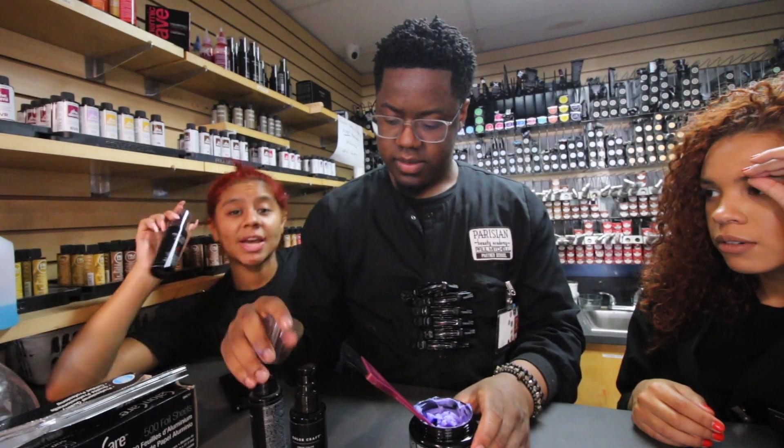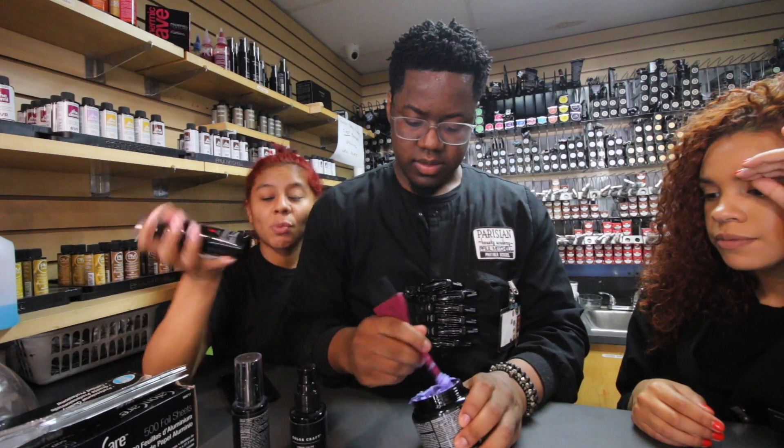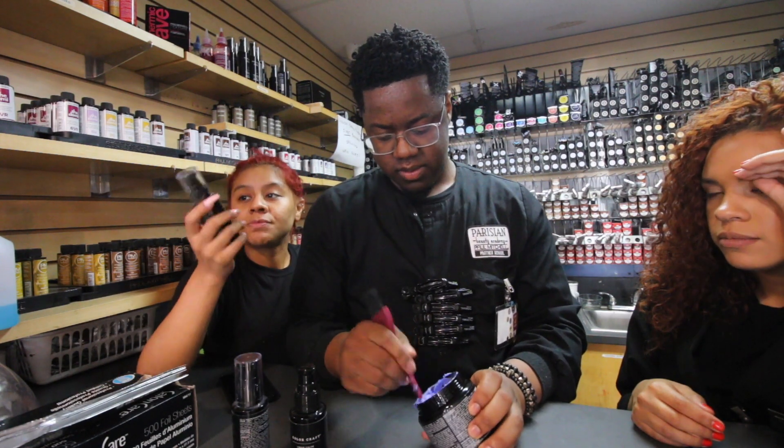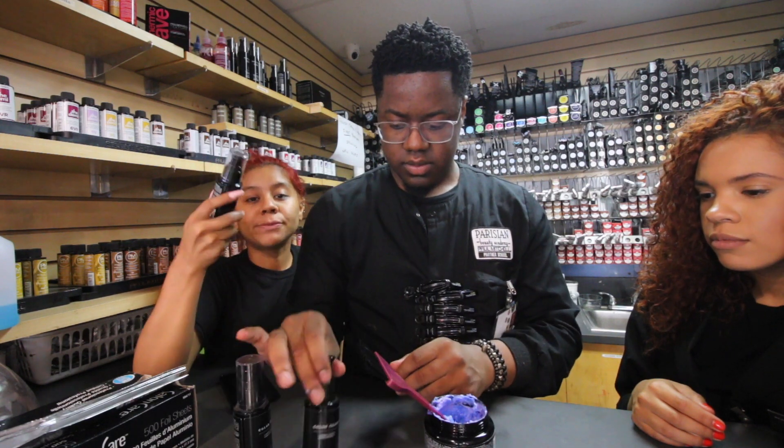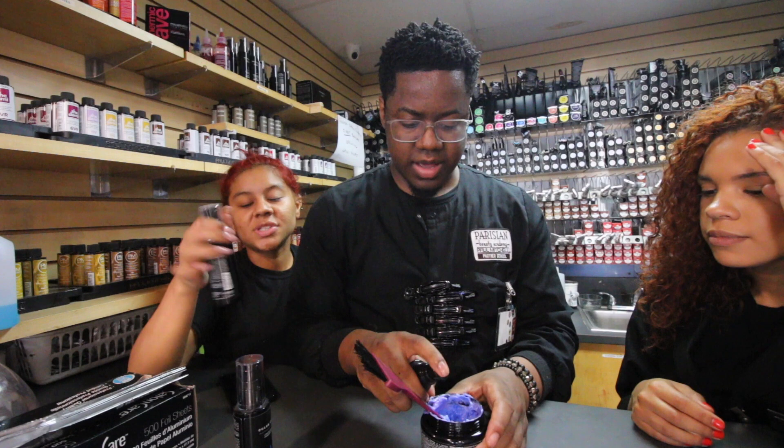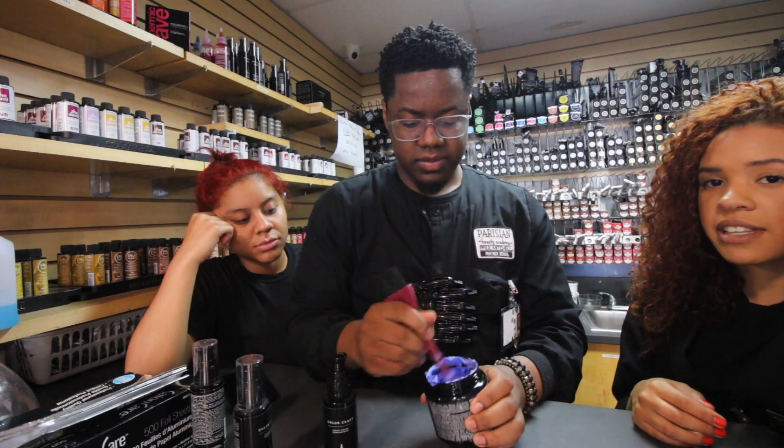You can color correct with these, guys. So with this conditioner, you can color correct. He's making a color-correct conditioner — a little bit more purple fills in the color. Okay, this is it, guys. This is it, y'all.